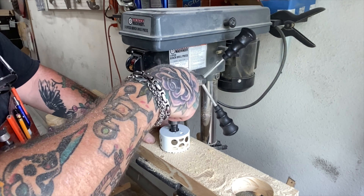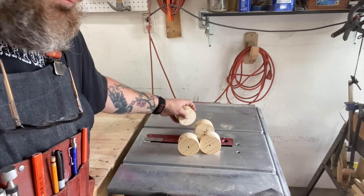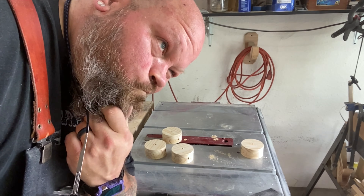What's nice is one of those jigs actually came in a little handy there and helped me keep the board level while I drilled through those holes.